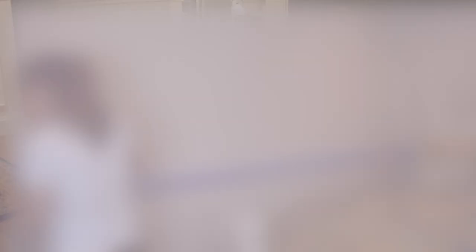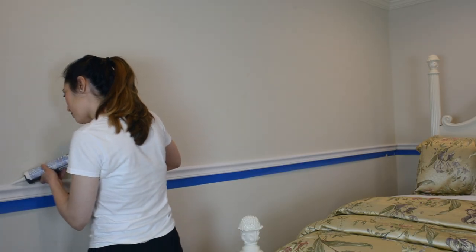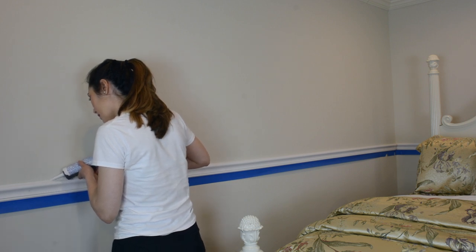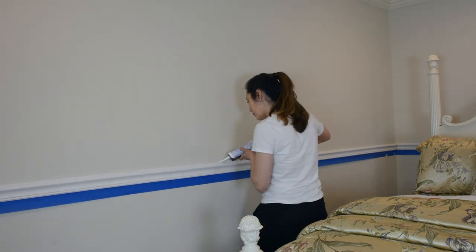Next step is super important. I'm going to caulk off the top of the chair rail so there aren't any gaps between the wall and the trim. Then run a rag over to smooth the molding.